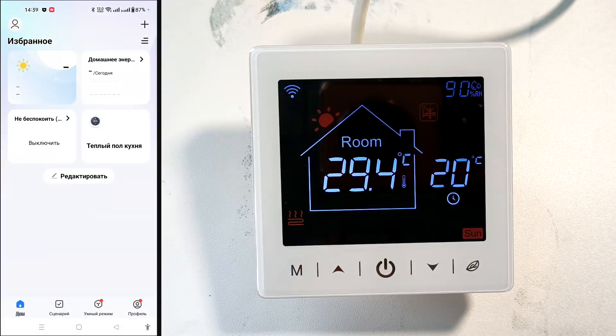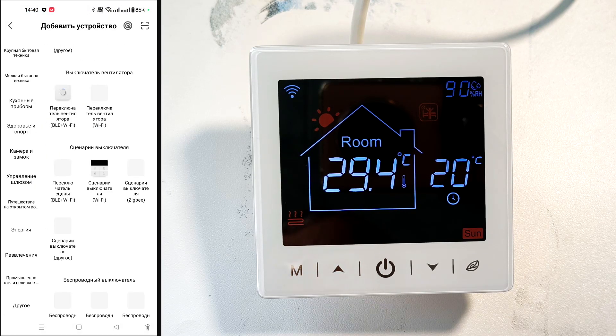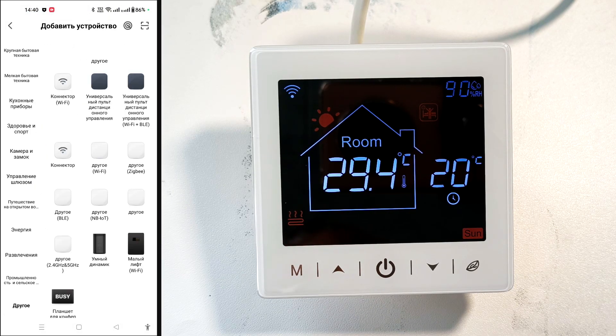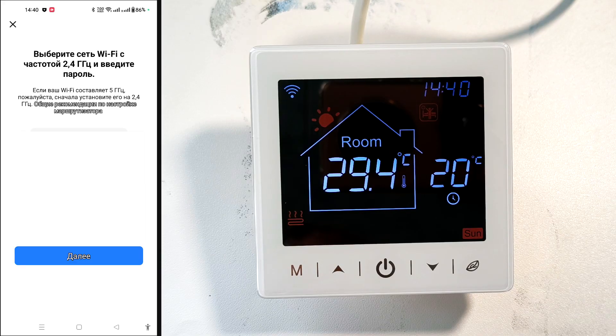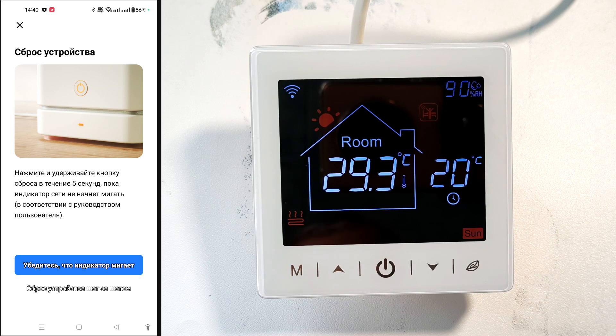Sometimes the thermostat doesn't connect automatically, so you can connect it manually. Click plus, Add Device, select Other, then Other Wi-Fi. Set your home network parameters, then click Next and make sure the indicator is blinking — the app will then find the thermostat. I have it already installed, so I'll skip this step.